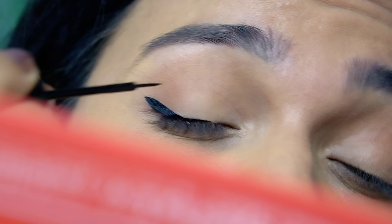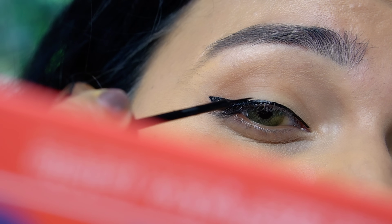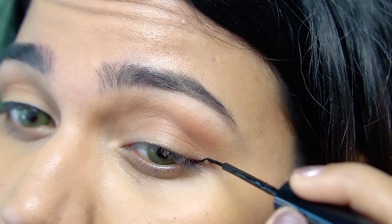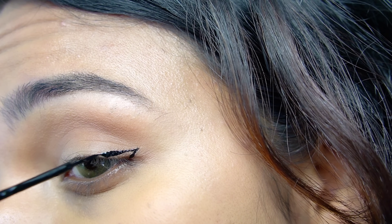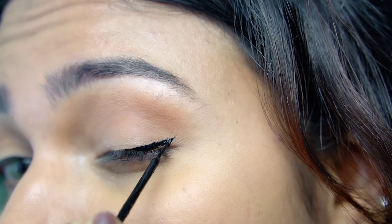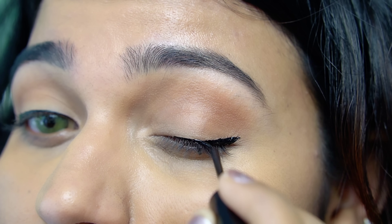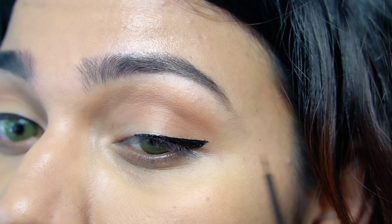We can do this again. The first step is clear. This wing is very simple. I am using a wing liner — a little wing liner. If you extend a little, it will be a little wing. This is a very simple line.